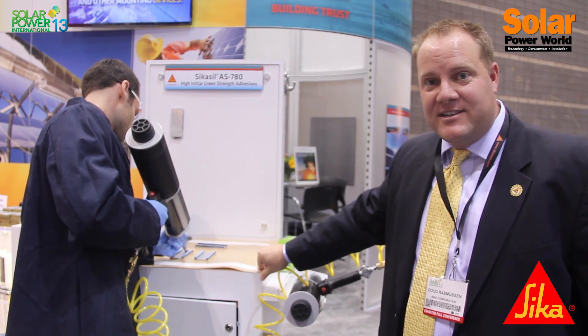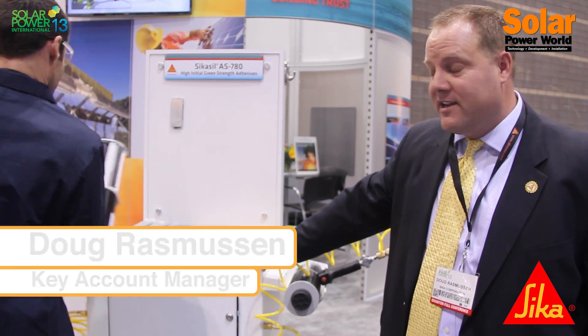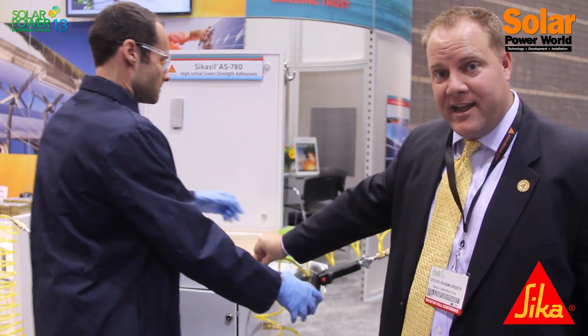Welcome to the Sika booth at SPI 2013. I'd like to introduce Leo Scheiweiler from our Sika Services Group over in Wieden, Switzerland. My name is Doug Rasmussen. I'm here to talk to you a little bit about the Sika Sil two-part silicone product line.